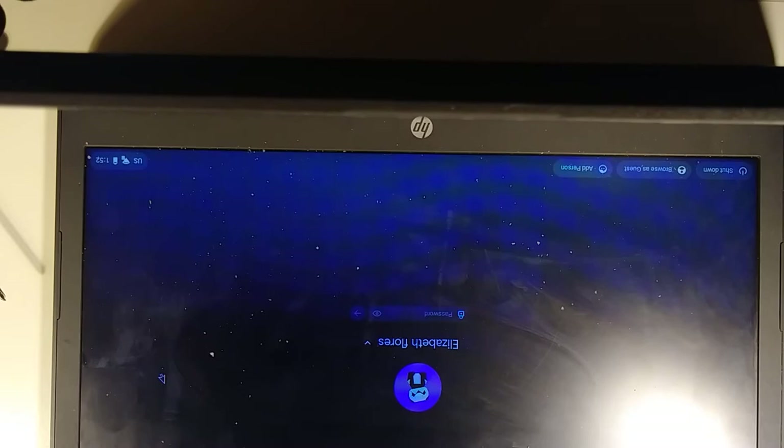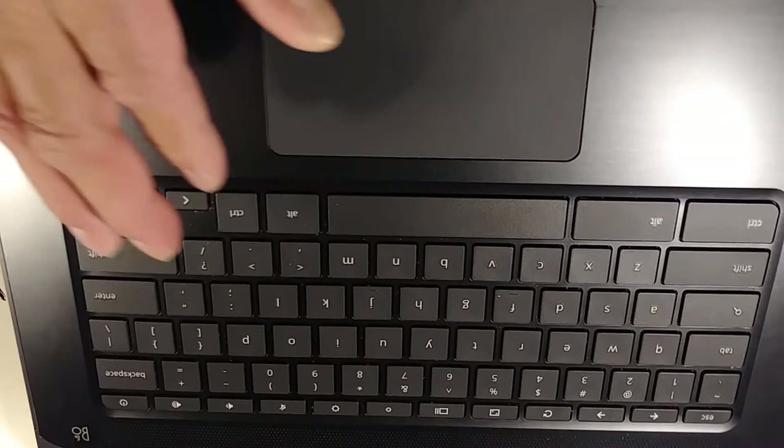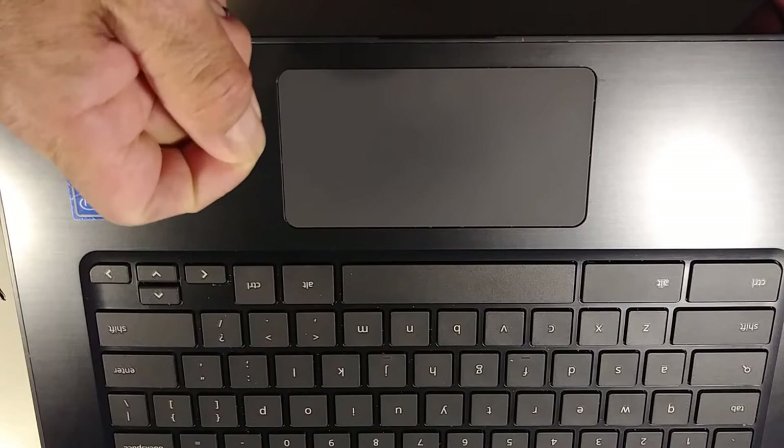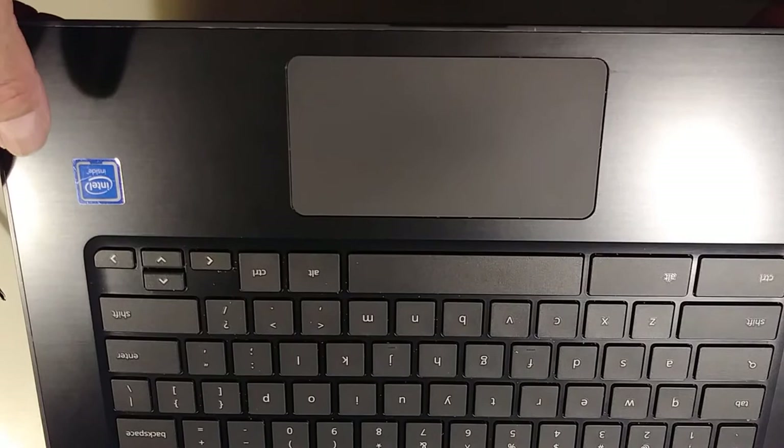Hello, my friends from YouTube, welcome to my channel. Today I'm going to show you how to open this HP Chromebook 14. What happened is that sometimes the mouse doesn't work right — sometimes it works well, sometimes it doesn't. I'm going to show you how to check the cable, because sometimes it's a very tiny cable that gets loose and stops working well.